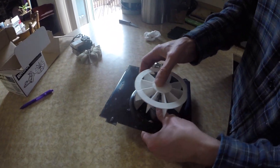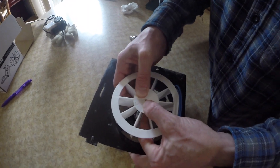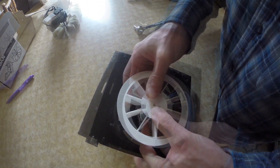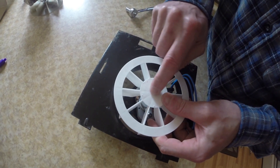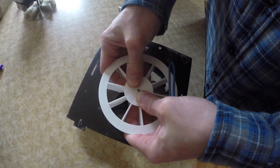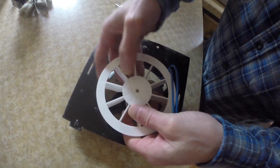What I'm going to do is simply press the fan blade onto the motor shaft until the end of the shaft is just level with the fan — just like that.